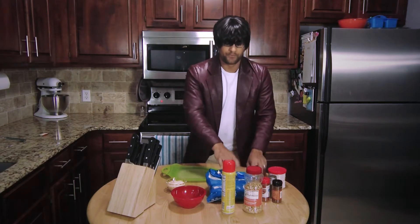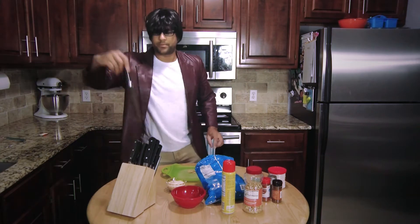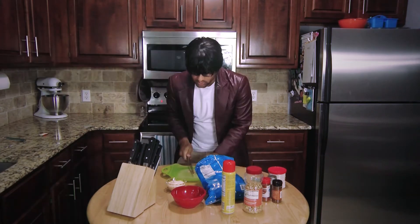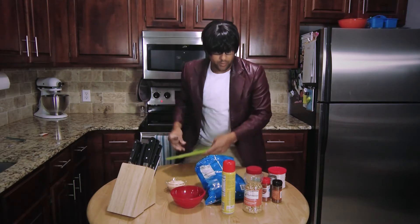What we're gonna do is, we're gonna take some chips, take them over here, and we're gonna chop them up with this cool knife. Chop it. Chop it. Beautiful. Then, we're gonna get them in the bowl.